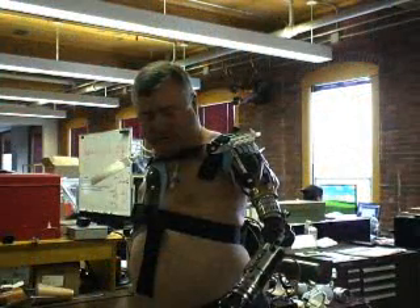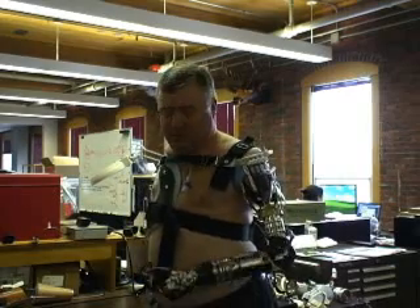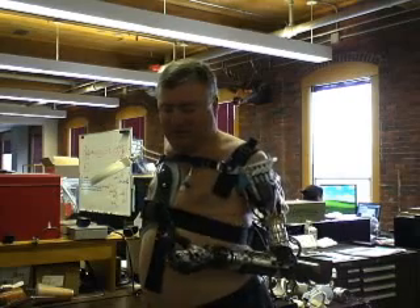Hildreth says he can't wait to get one of these in a real home environment. His wife feels the same way — she's already got a list of things for him to do.